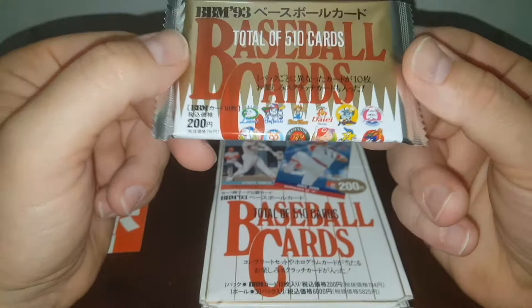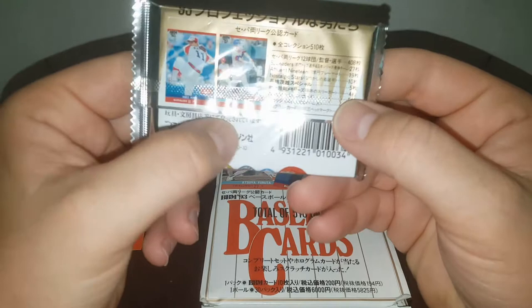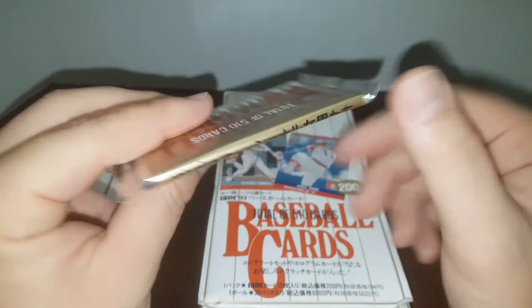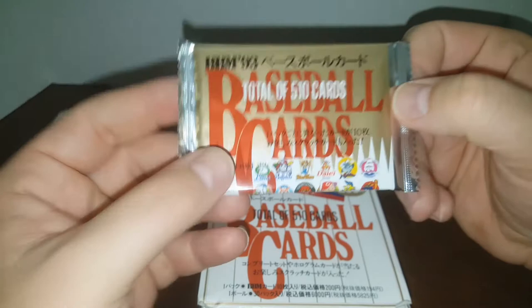Here's a look at the packs. Pretty cool — very cartoonish logos on the bottom for the teams. On the back of the pack, it's got Hideo Nomo and Atsuya Varuta, I think. Over here it looks like it's got the odds, or at least the list of inserts you can get. There's your 1993 and a bunch of other stuff. Without further ado, we're just going to open this pack up and see what we got. It says 200 over here — I'm wondering if that's the weight of the pack.